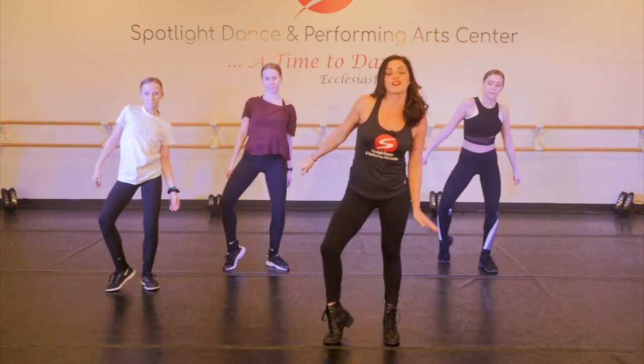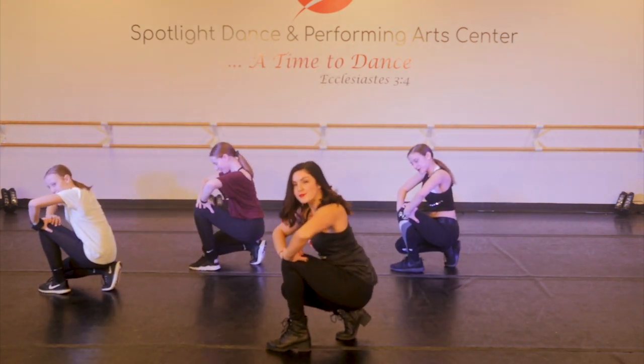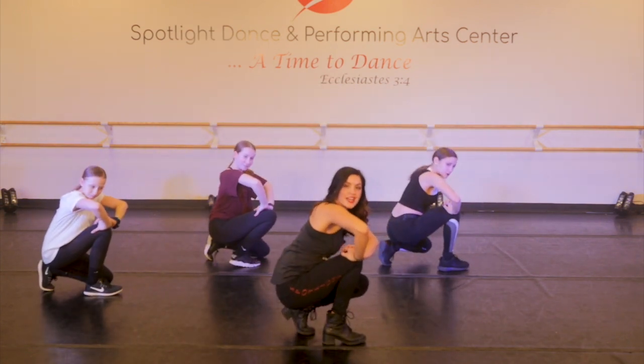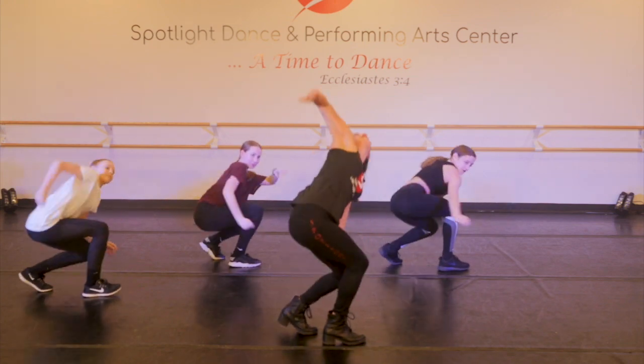From here, you're going to step with your left foot in front. You're going to go all the way down on one, two. From here, you're going to reach to the back and your arms are going to open on three, four. You're going to contract halfway up on five, six. Then you're going to use your right arm to bring you all the way up on seven, eight.